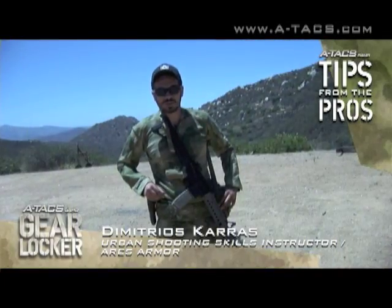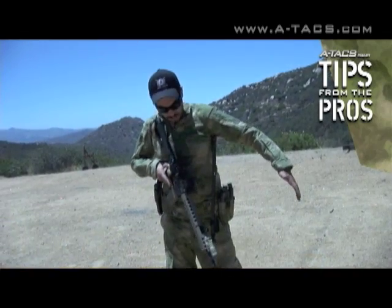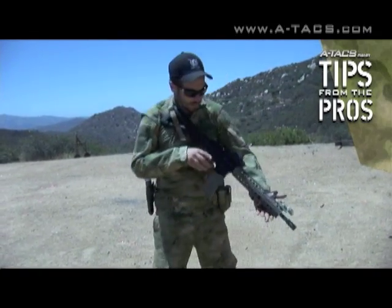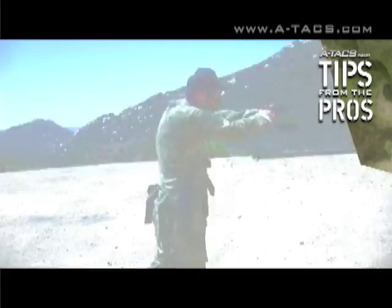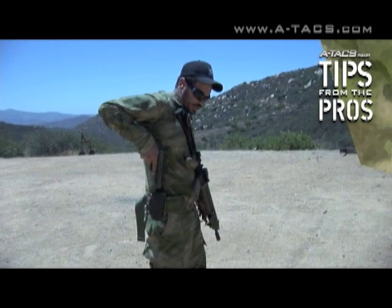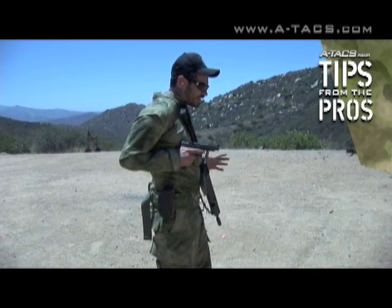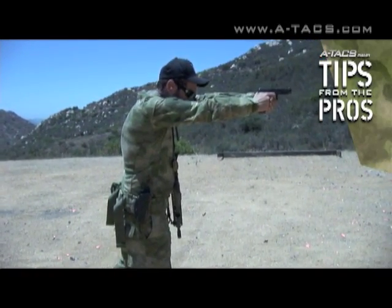Hi, I'm Demetri from Ares Armor, here with Tips from the Pros. I want to show you a transition method to a sidearm while wearing a two-point sling. Whenever you're in your actual shooting position, it's better if your hand is inside of the sling — that way when you lay the sling down, you can draw straight up. Your right hand hits right down there; it's a very mechanical motion. You're drawing the pistol out and using your elbow to rotate towards the target, presenting the pistol as early as you can, then pushing towards the target with the pistol.